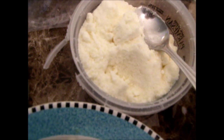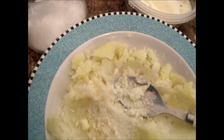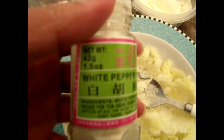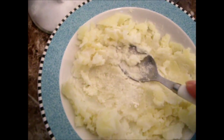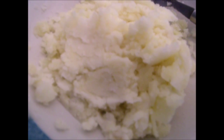And some cheese, and some salt, and some white pepper powder. Pepper powder here. Let me mix it. Now I want to mix the potatoes.